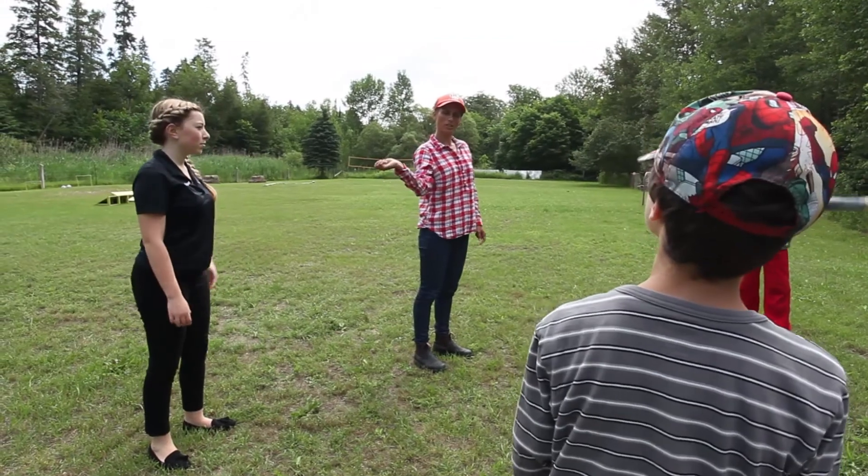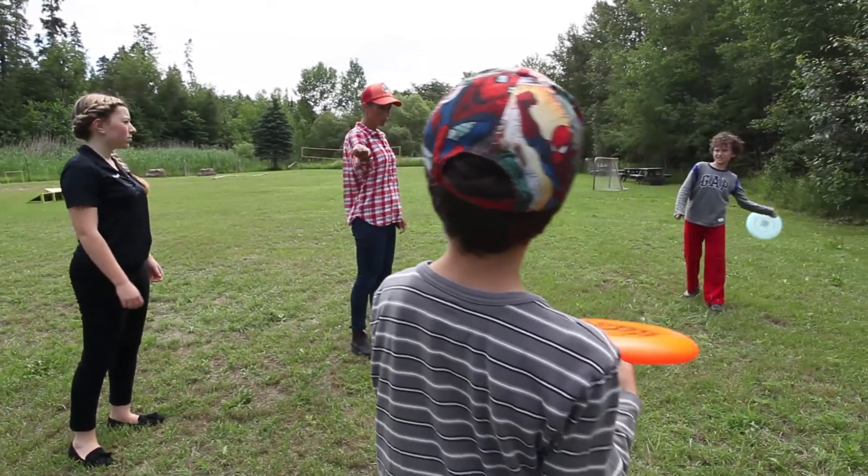You want to be able to just take your wrist and make it this way. It's not your arm that moves, it's your wrist that moves.